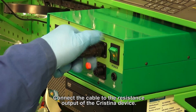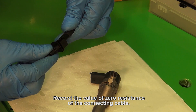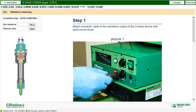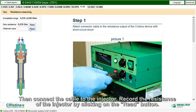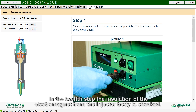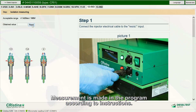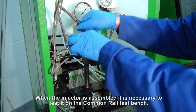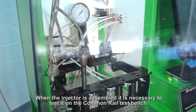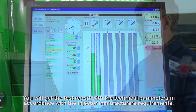Connect the cable to the resistance output of the Cristina device and record the value of zero resistance of the connecting cable. Then connect the cable to the injector and record the resistance by clicking the READ button. In the twelfth step, the installation of the electromagnet from the injector body is checked; measurement is made in the program according to instructions. In the thirteenth step, the electromagnet coil inductance is measured. When the injector is assembled, it is necessary to test it on the common rail test bench, and you will get a test report with technical parameters in accordance with the injector manufacturer's requirements.